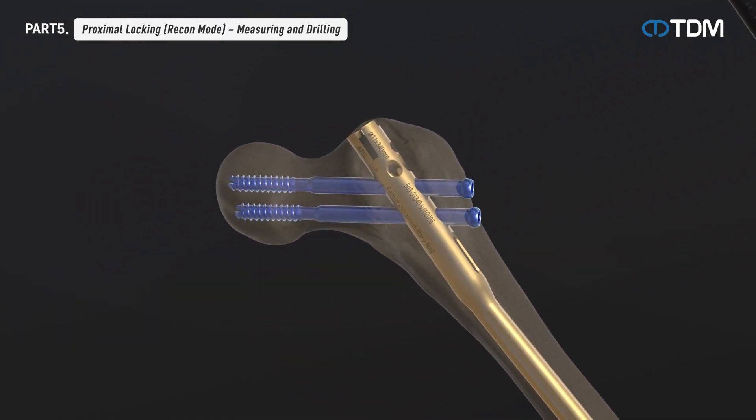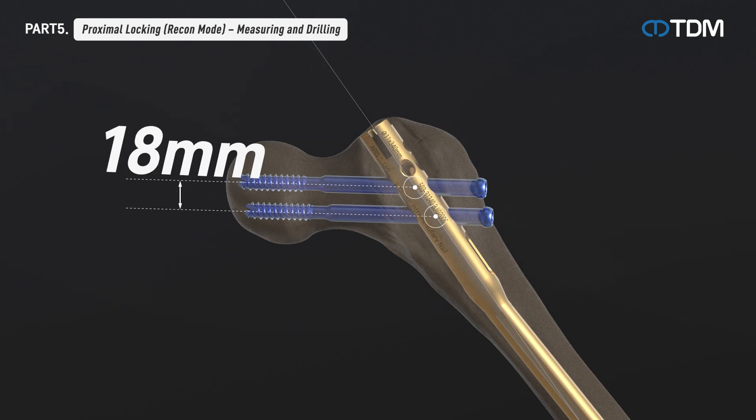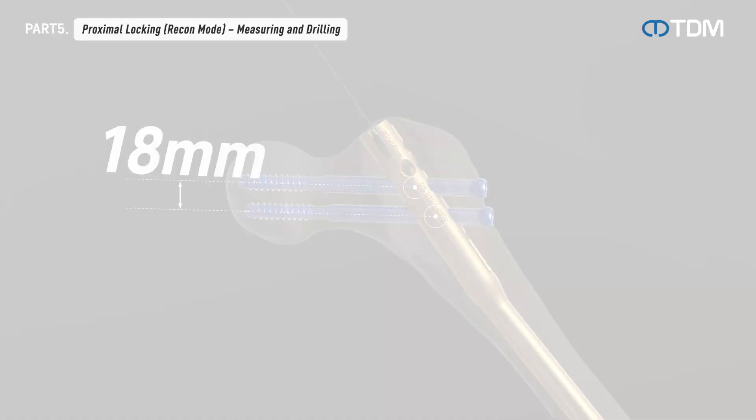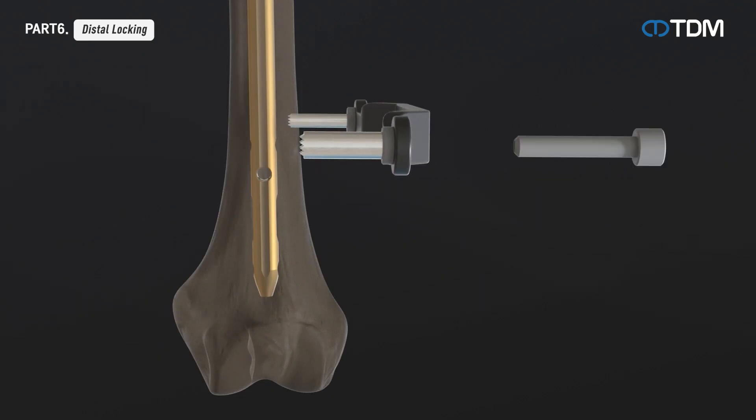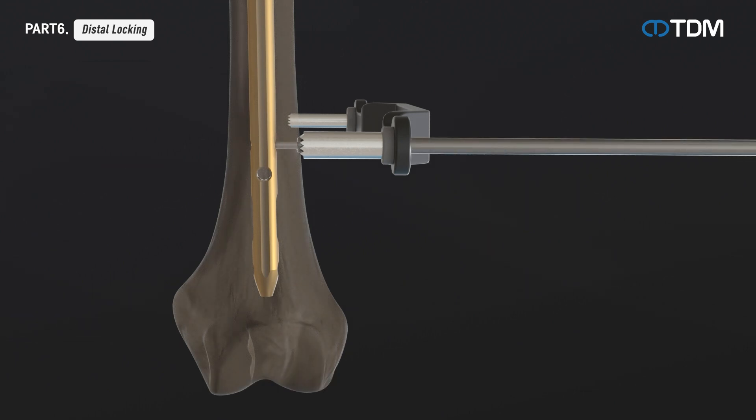The distance between the two 6.5 millimeter screws inserted into the proximal hole of the reconstruction locking nail is 18 millimeters, allowing stable treatment for fractures of thin bones in women and the elderly. Distal screw insertion should be done using the freehand technique: drill to the center of the screw hole using the freehand drill guide, check the depth with a depth gauge, and then insert the screw.